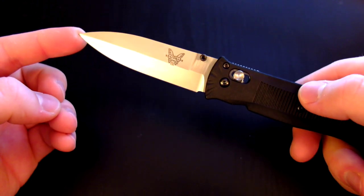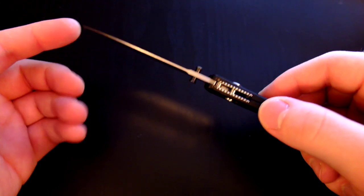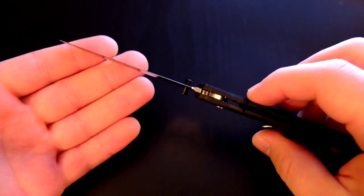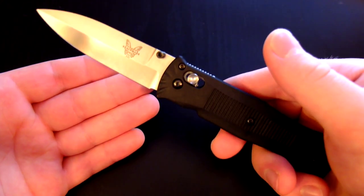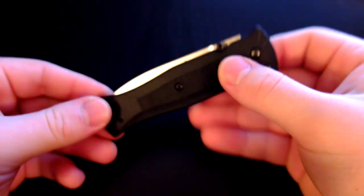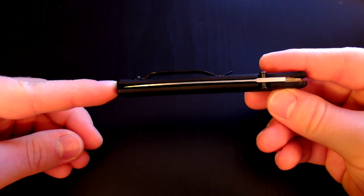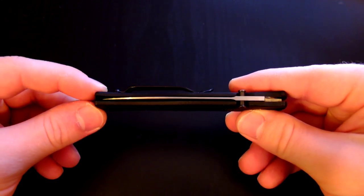The blade thickness is another cool thing I liked about this knife — it's 0.09 inches thick, so it's less than a tenth of an inch thick. Extremely thin profile, extremely easy to cut stuff with, great for food preparation. And just look how thin this knife is — there's my finger for comparison. It's extremely thin.